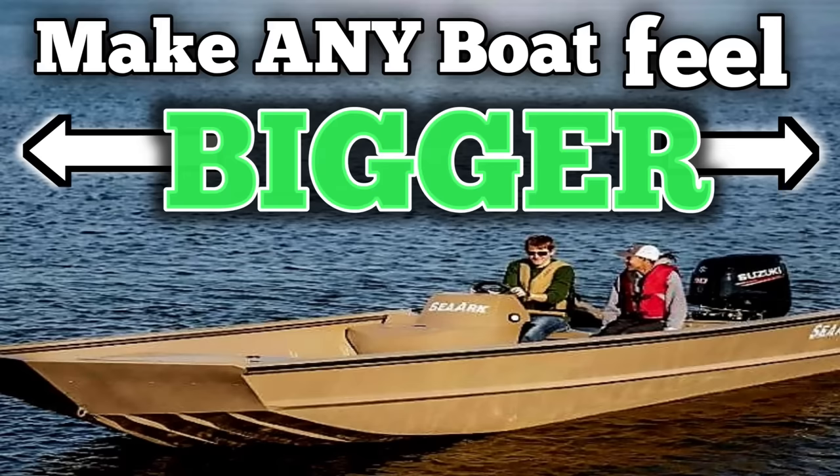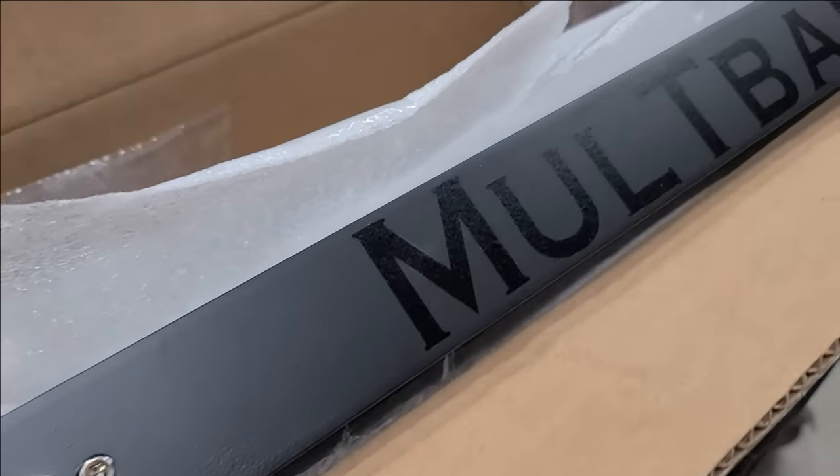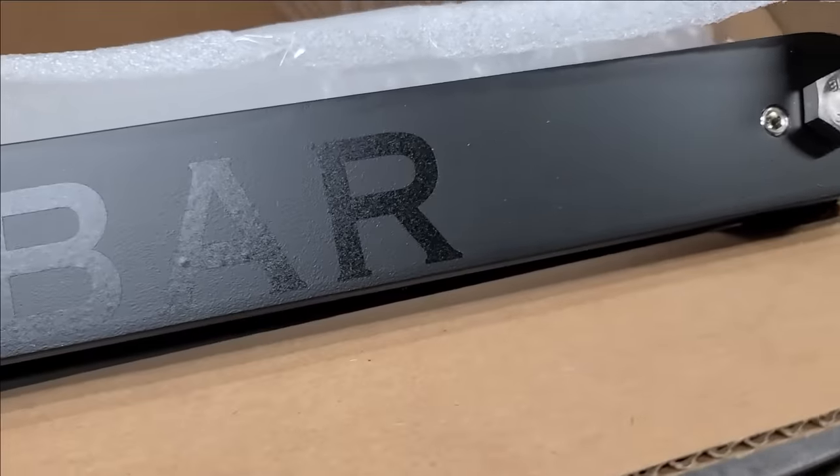Boat DIY number one. The first DIY on this list is a rod rack mount. I made a video a few years ago where I made some multibars. Then I ended up getting some, so I made mounts for them. And it turned out pretty dang awesome.